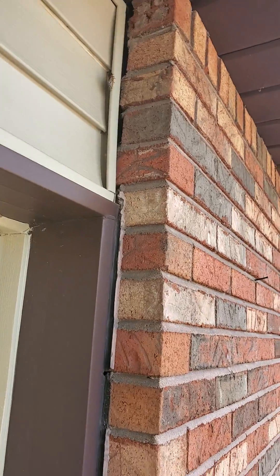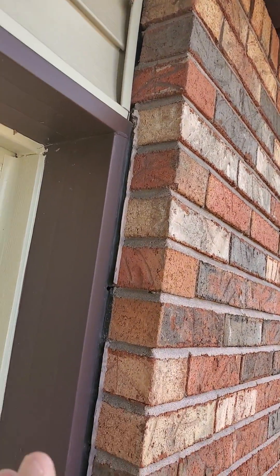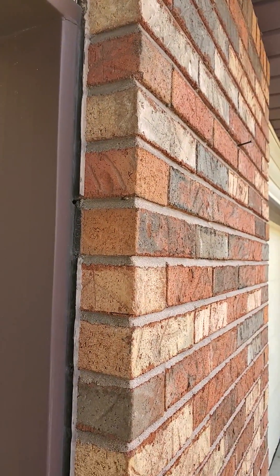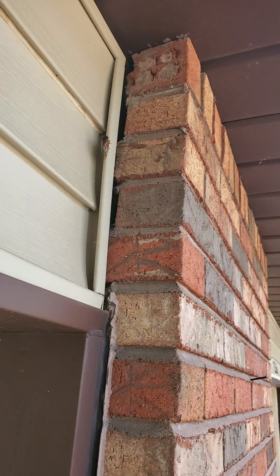What I wanted to share with you here is when moisture gets in behind here, this actually will start deteriorating. The wall behind it, our straps that actually hold it together will start to rust away. When it does that, then it starts to slip away.